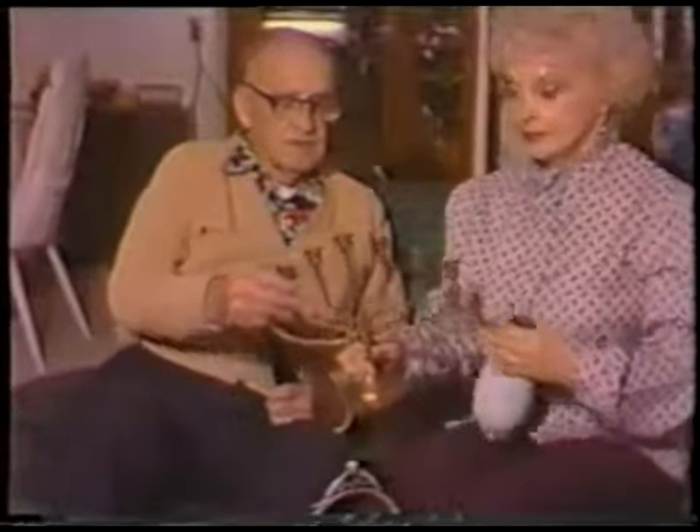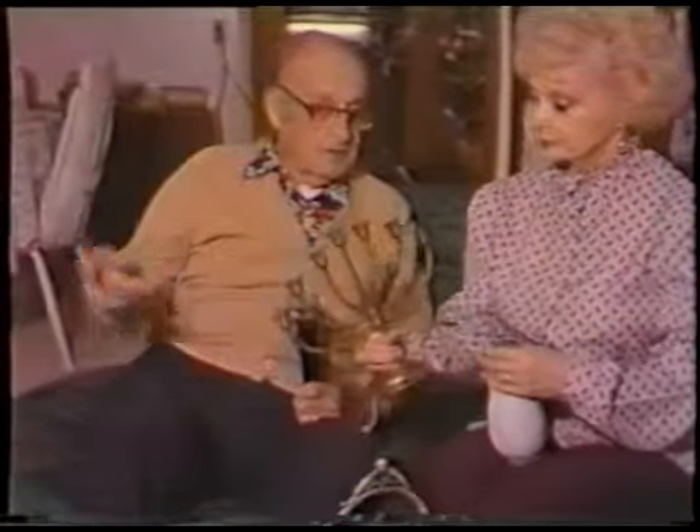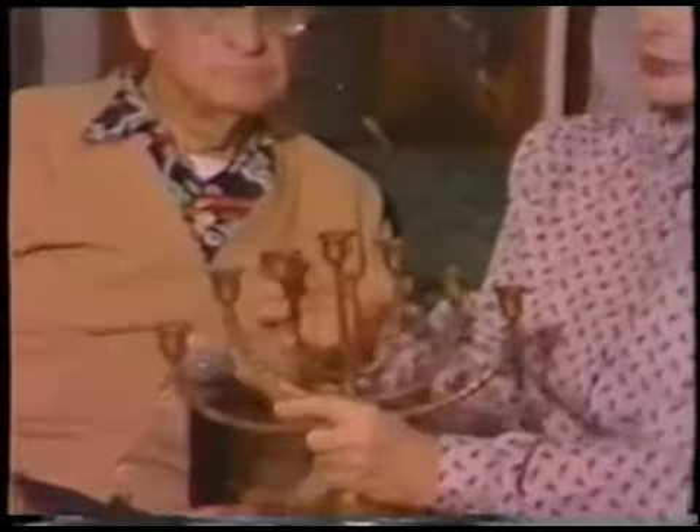Oh yeah, the candelabra. I remember this candelabra. We had that — I think we put it on the big television until Joanne gave us that clock. I don't know how many years we had that. It's the seven-candle type.